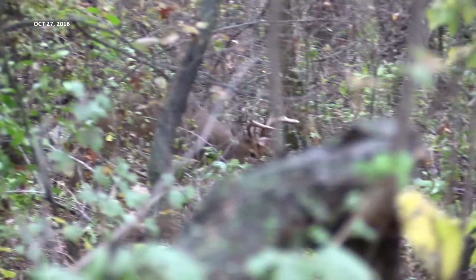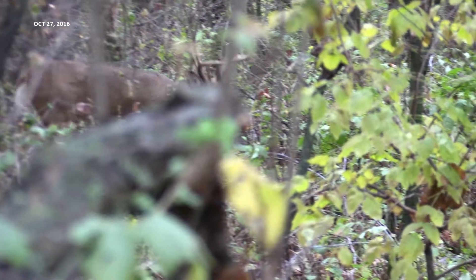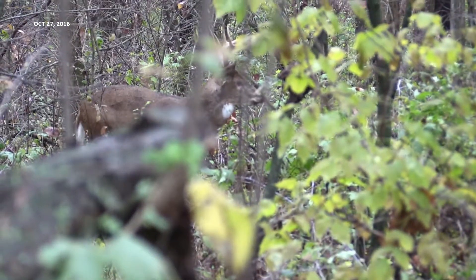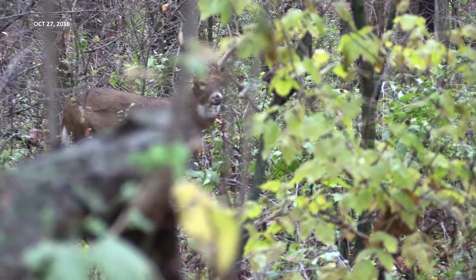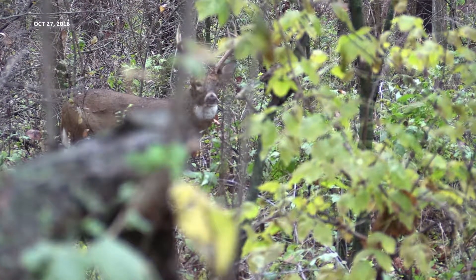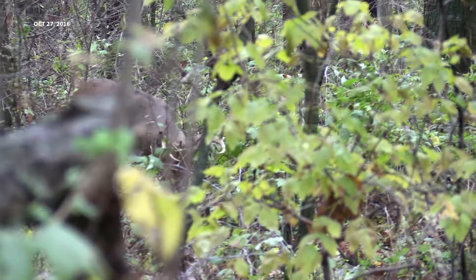This buck is going to come over toward my entry trail. I like to have a wide entry trail — two and a half to three feet wide — so I don't touch anything on my way into my stand location. You're going to see a car go by on a road here. See, it didn't bother that deer at all. He's very comfortable with traffic and he's going to come right up my entry trail and walk right by me within a few feet.